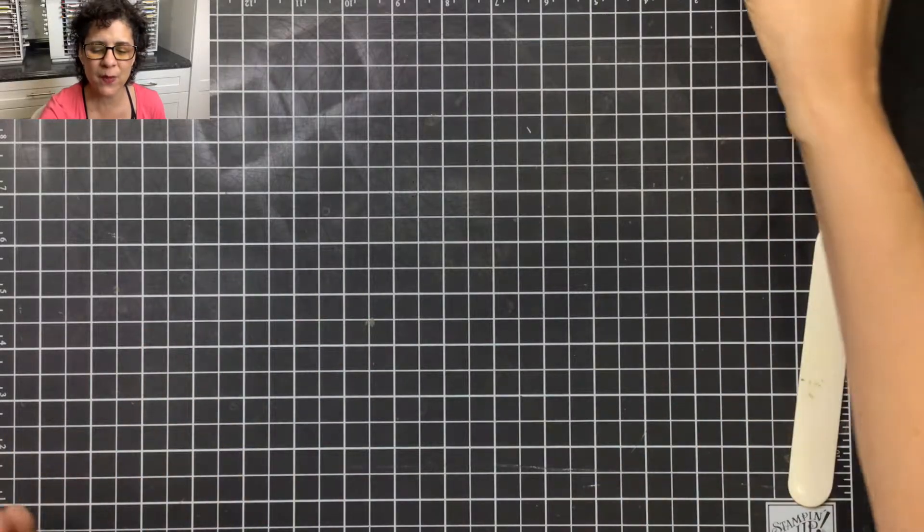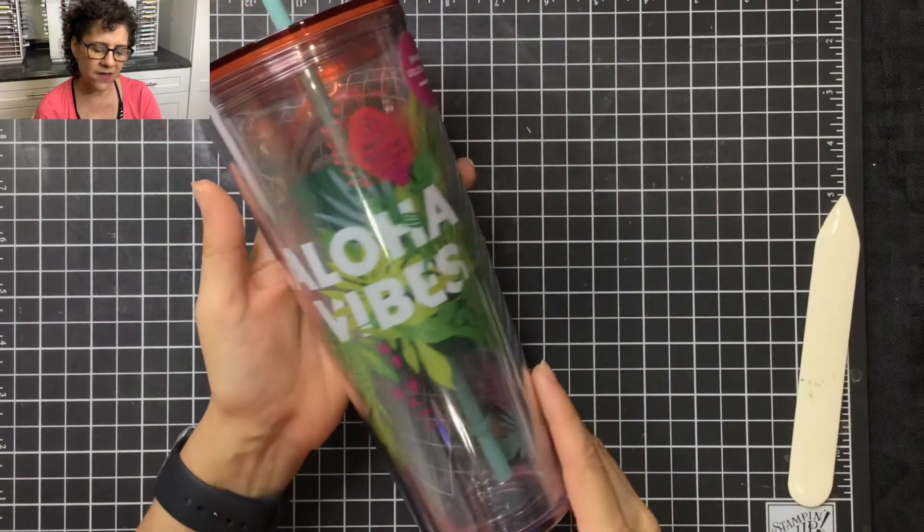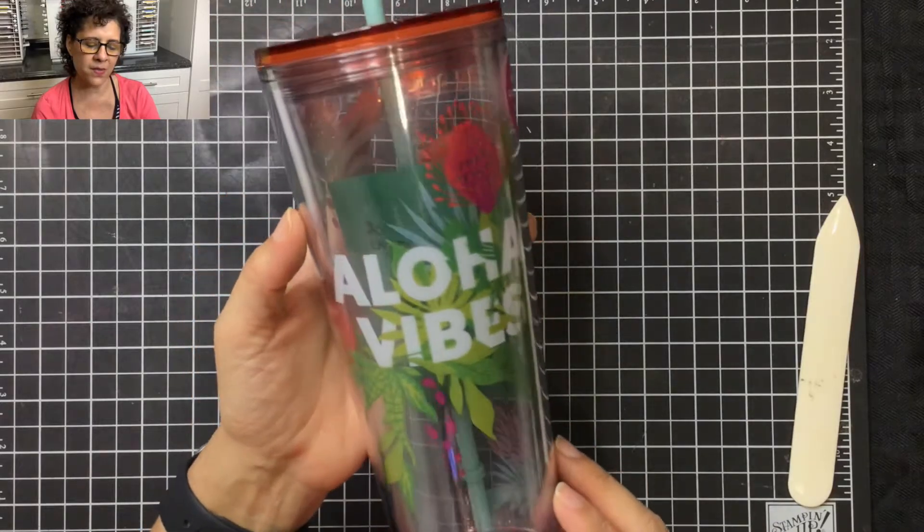The first thing I want to show you is what inspired my birthday card. This is the birthday gift that I'm going to be giving — it's a venti size insulated cup with this really fun Aloha vibe design.